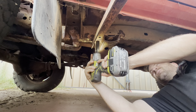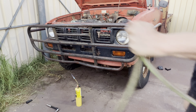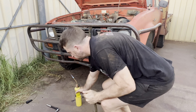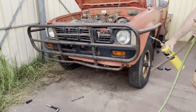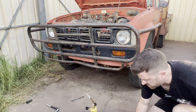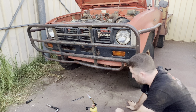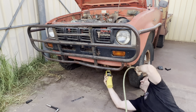I can't get the screwdriver onto these screws because of this bull bar, so I'm going to remove this bull bar to start with. We've got a bit of a stuck bolt here. The best thing to do is heat them up and then hit them with water, and when it changes temperature real quick, it usually gets them off.